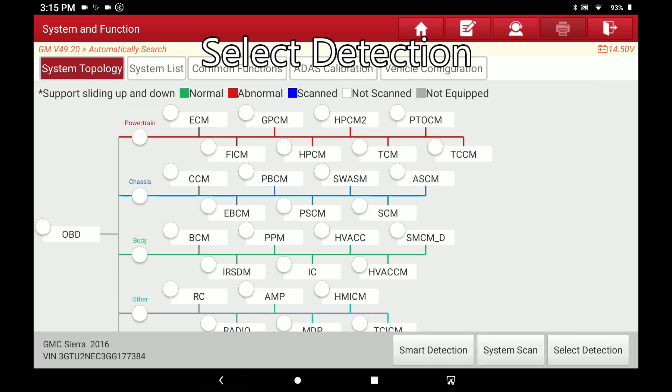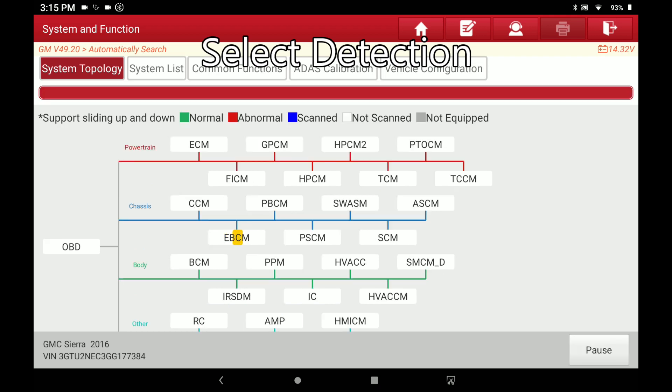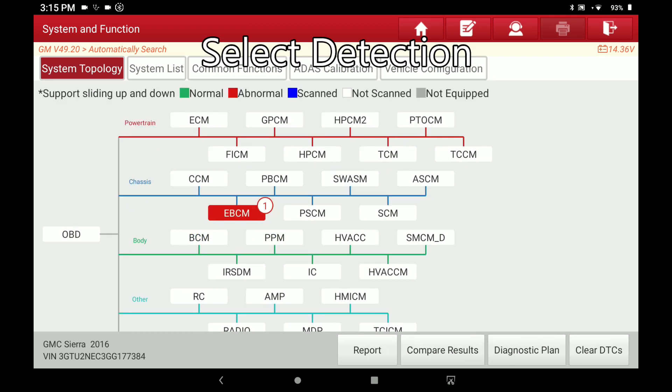For Select Detection — let's say you don't want to do a full scan and you just want to read the EBCM. You tap to select it, then hit Select Detection. When you hit that, it only scans that one module, so you don't have to do a full scan each time you want to go into one particular module to see if there's an issue.